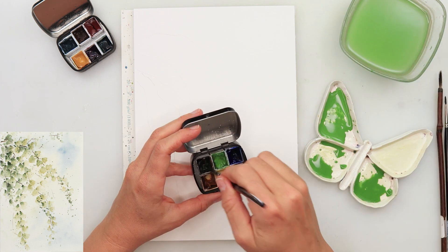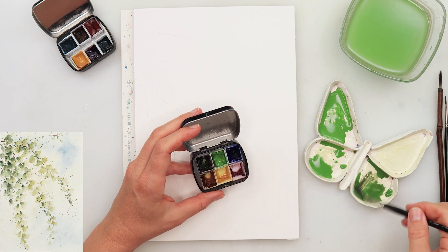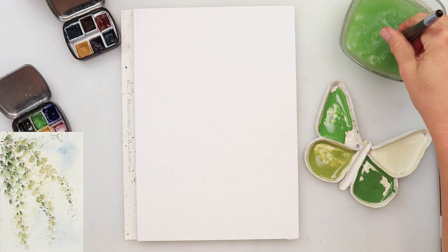Now I'm mixing some green in all three parts of my palette. Then to one I'm adding black, to the other one I'm adding yellow, and the third one is going to stay just the way it is.